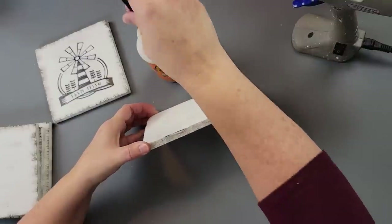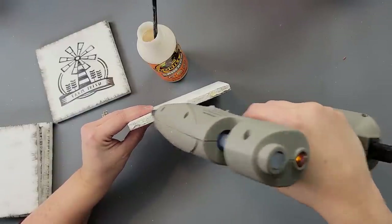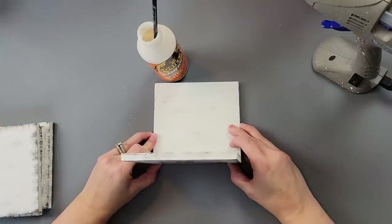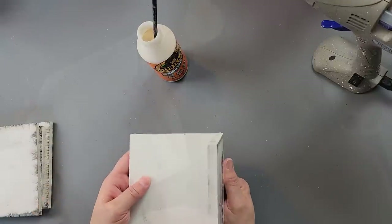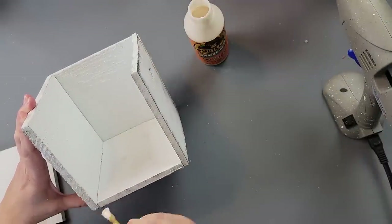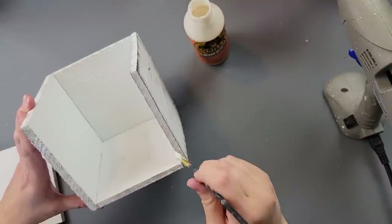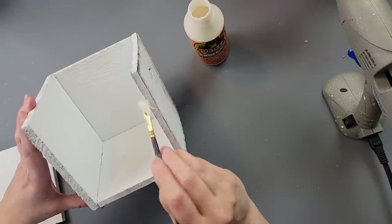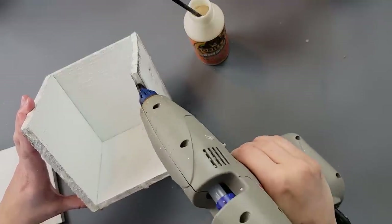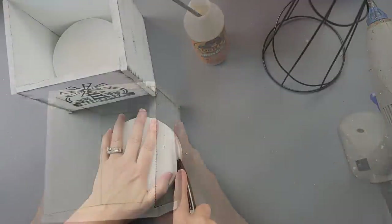I put wood glue on the bottom edge of each wood piece, then added hot glue to the sections that didn't have wood glue — that way we have both a permanent hold and an immediate hold. I did that all the way around, adding the front piece, then held everything tight for a few seconds to let the hot glue bond.